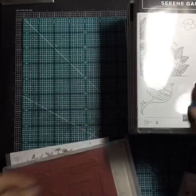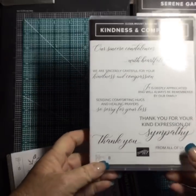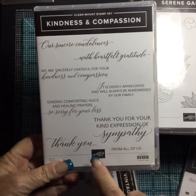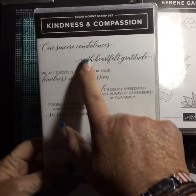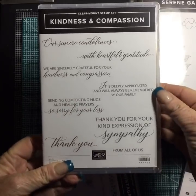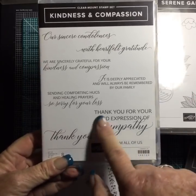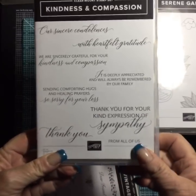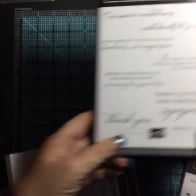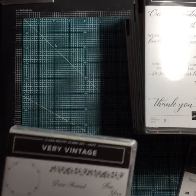I got Kindness and Compassion — I missed it the first time looking through the catalog but I'm glad I found it the second time. The sentiments include: 'Condolences with heartfelt gratitude,' 'We are sincerely grateful for your kindness and compassion,' 'It's deeply appreciated and will always be remembered by our family,' and 'Thank you for your kind expression of sympathy.' Just a beautiful stamp set with very tender sentiments.